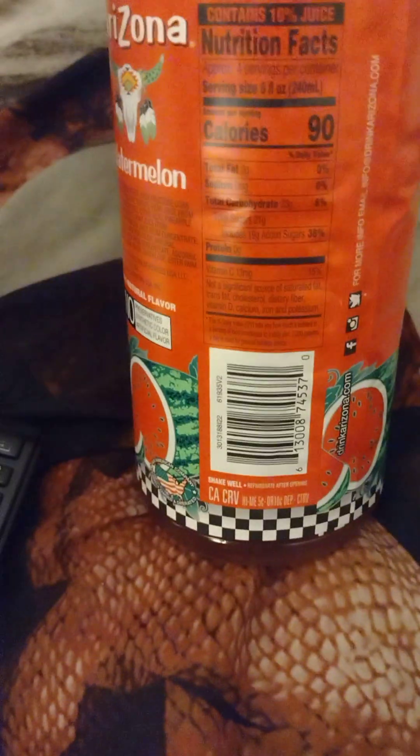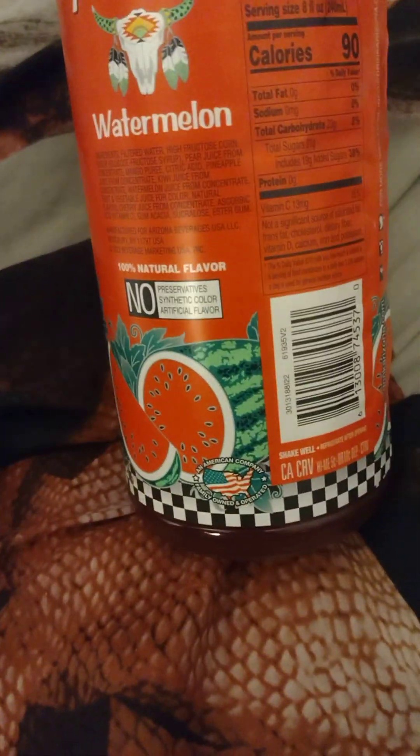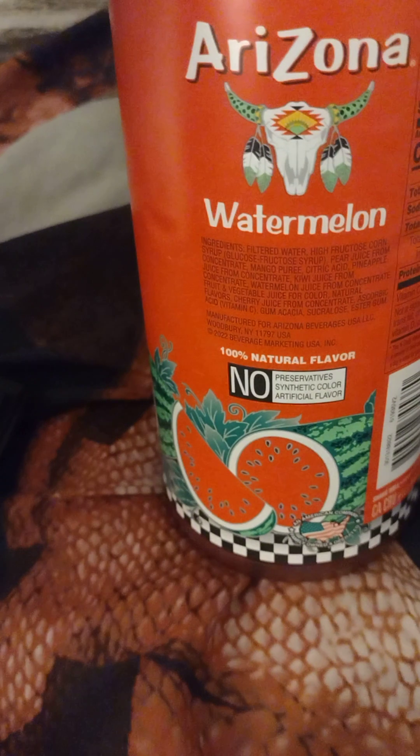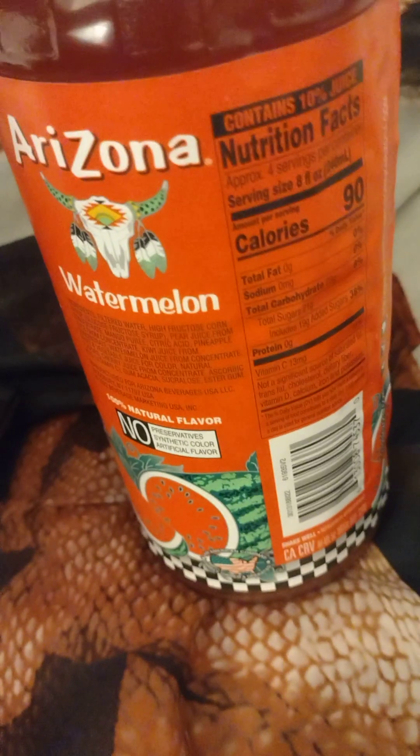Protein is nothing, vitamin C 13 milligrams, and there's no fiber and no iron in it. Now for ingredients, corn syrup is the main thing you're looking for — that's the main issue, because it has sugar in it. So if you see these nutrition labels, make sure you read them and choose something carefully.